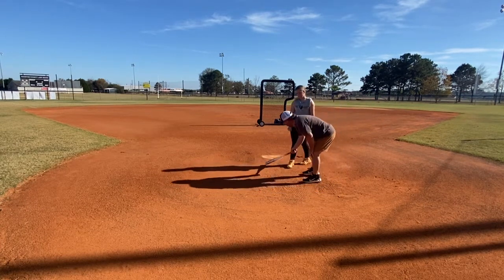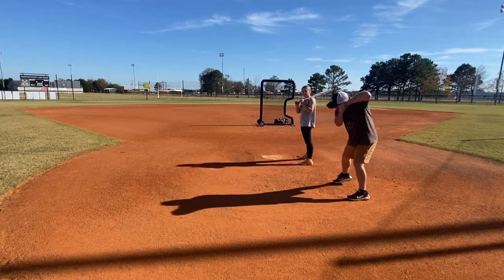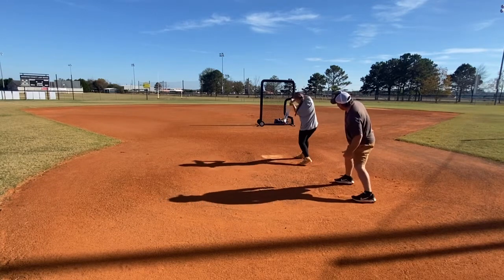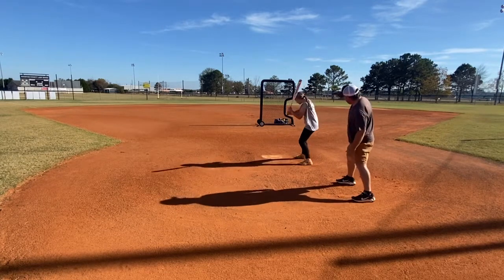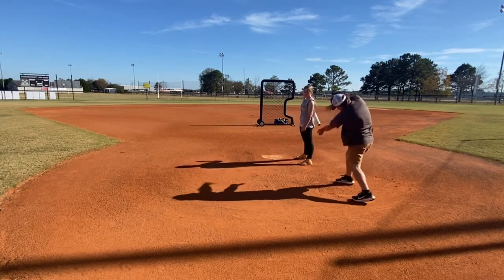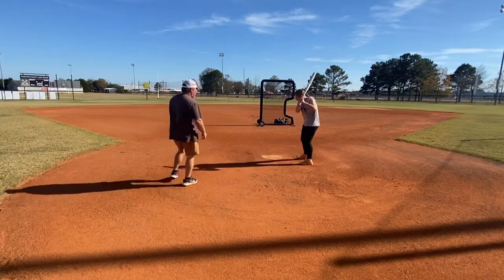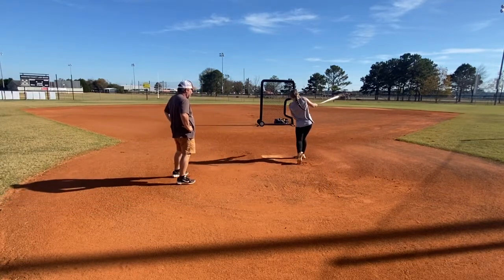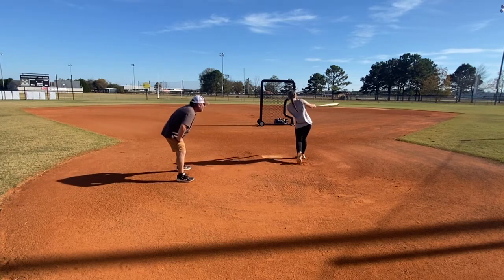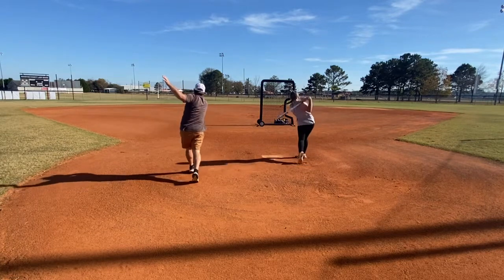Now I want you to dry swing. I want you to just go — all the way to the elbow. Now I want you to go and then complete your swing, all the way. Don't do your follow through. So go under. Throw those elbows high. First thing you've got to do is get this up.